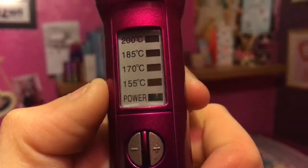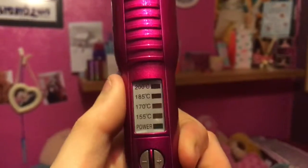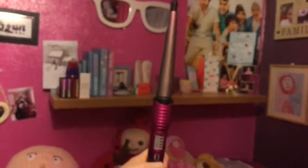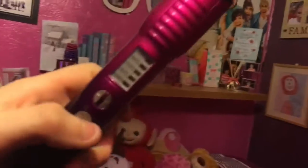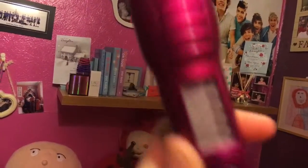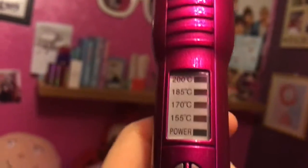So it starts on power, and the lowest setting goes up to 185°C — which is what I have mine on — and 200°C is the maximum. Each temperature stage lights up as you press plus to increase. If it feels a bit too hot, you press minus to bring the temperature back down. I find it a bit annoying that you have to cycle through, but overall it works well.